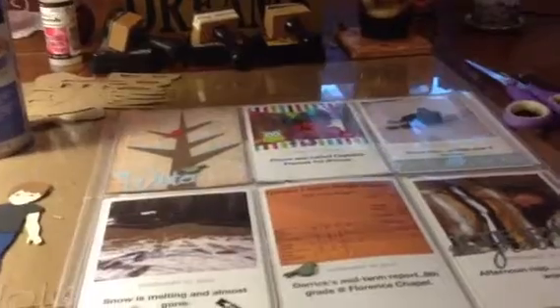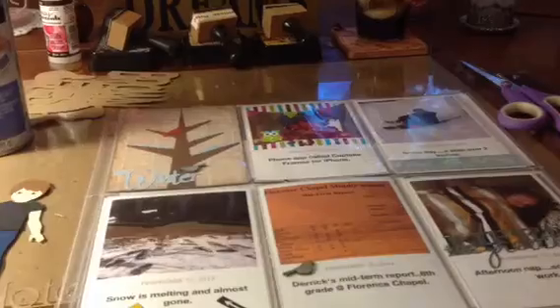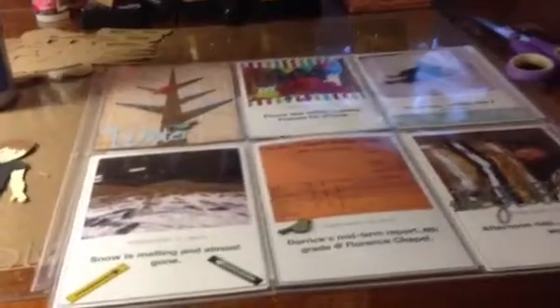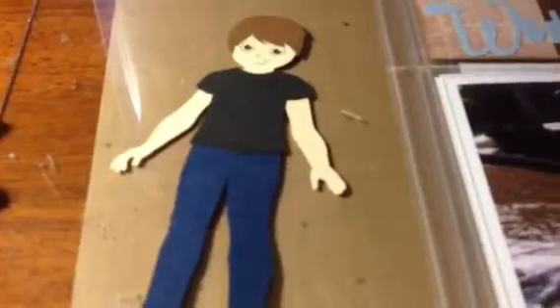I did find a coupon code on RetailMeNot — it's an iPhone app — and it's a 40% coupon code for the photos, and it's good through the end of March. So just wanted to share. Thanks everybody for watching. I think my little boy turned out so cute. That's going to go on my son's page, because this week was all about him, as always.